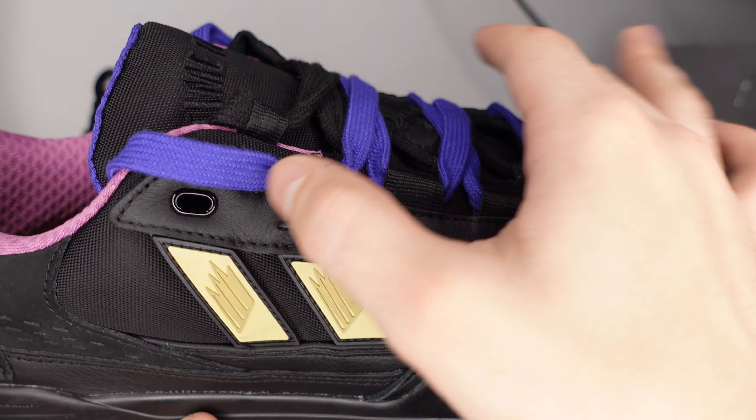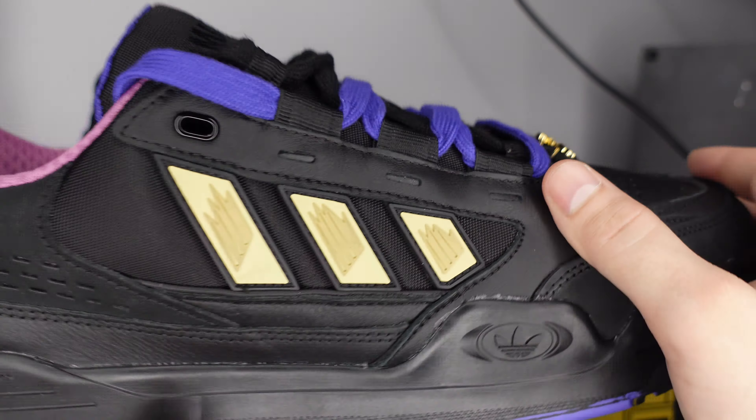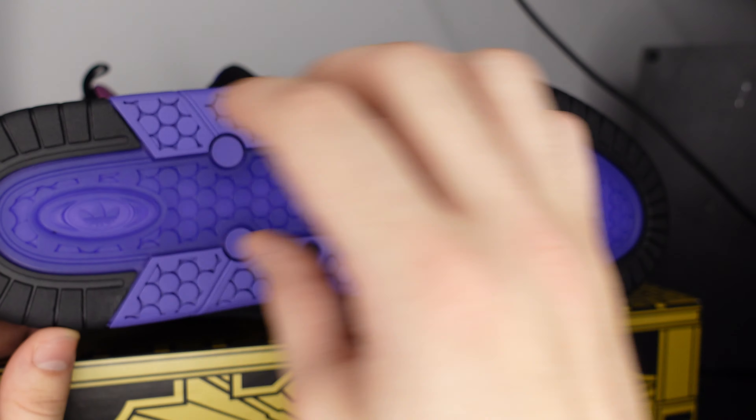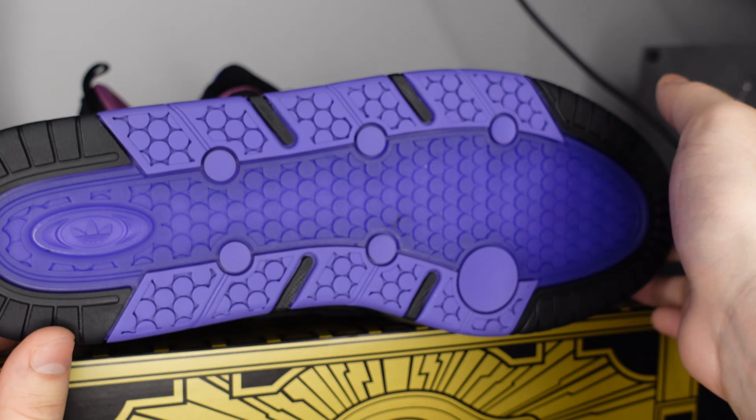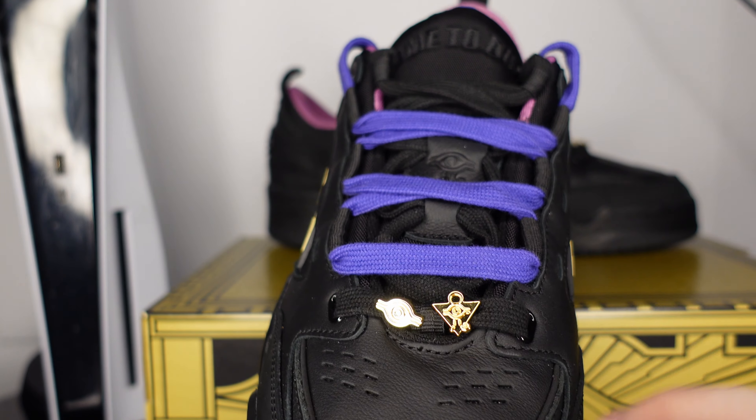You've got suede hits on the back, different types of mesh on the liner, printing on the side of the mesh, and tumbled leather on the toe box - a whole slew of materials on these. You've got the silhouette for Yami Yugi, and on the other side you've got the Adidas X Yu-Gi-Oh collab branding.